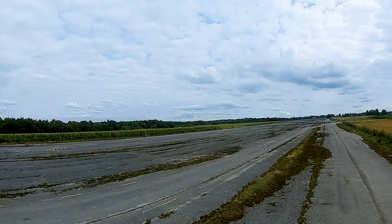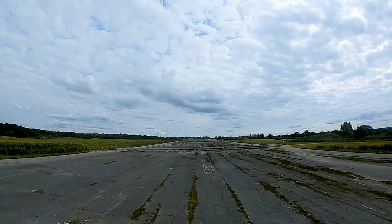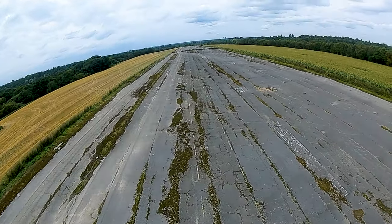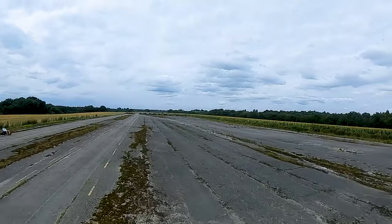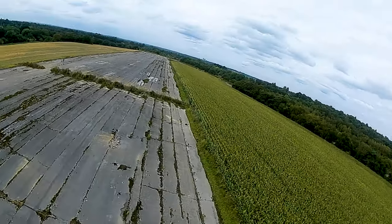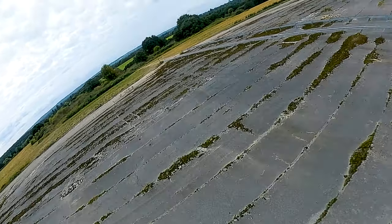Here we are taking off for the first time with this quad. It feels just like any other quad. It doesn't feel as nippy as 5-inch quads I've flown in the past, but it has been some time since I've flown a quad — this is actually the first time in many, many months. I'm not a very good quad flyer; I can fly quads, but I certainly wouldn't consider myself a freestyle pilot.